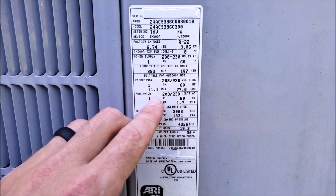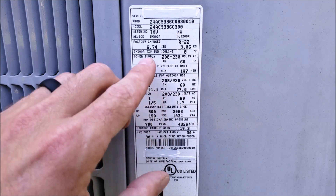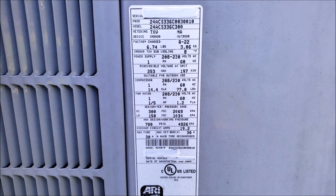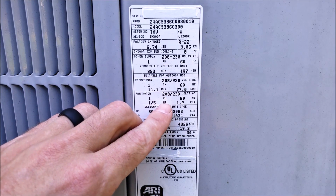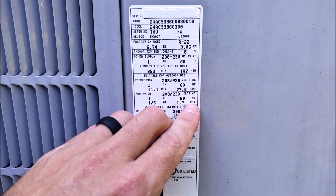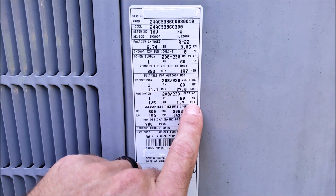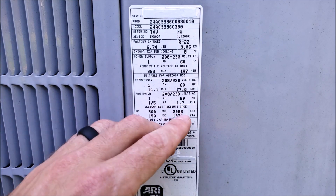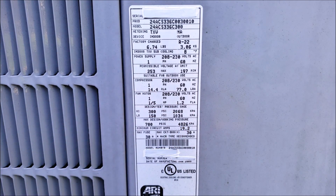Here you have your fan motor. Once again, your electrical information matches your power supply. It's saying it's going to use a one-fifth horsepower motor. If you're going to replace that, you want to follow the rating plate of the fan motor itself. This is the full load amps — basically what the fan motor should be running at while the system is operating.